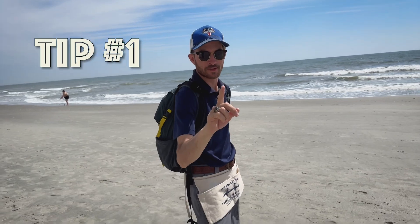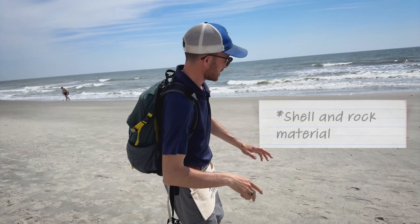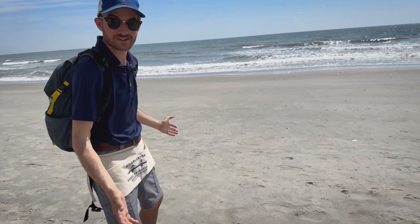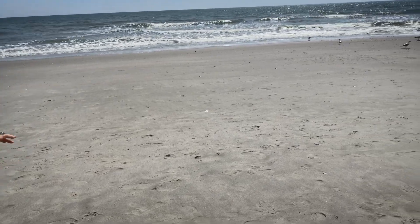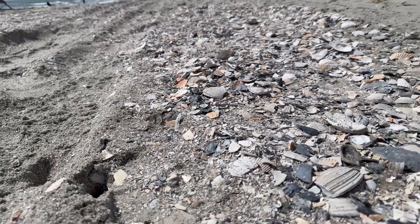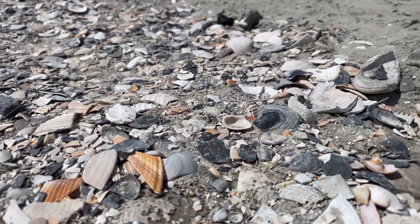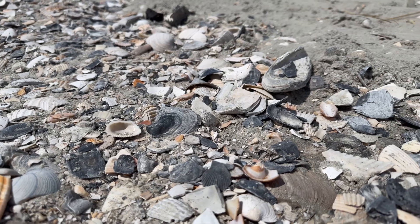Tip number one: you need to find patches of sand that have shell and rock material in them. If you look out here, there's absolutely no shell material — it's just bare sand. But over here we see actual patches of shells that are going to hold the fossils and other teeth that we're looking for.